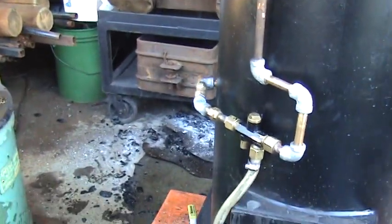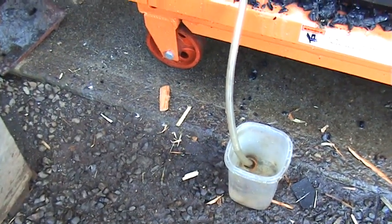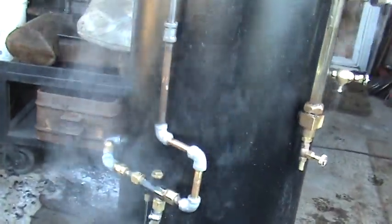Here I've got the injector and a little cup of water. You'd want a much larger cup of water. If you hear that pop, that means it's going right into the boiler now.